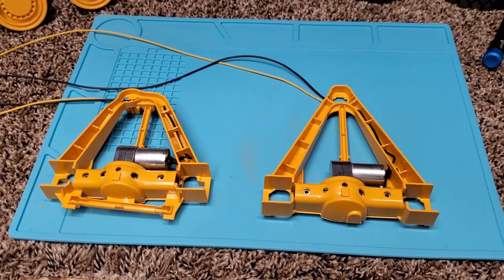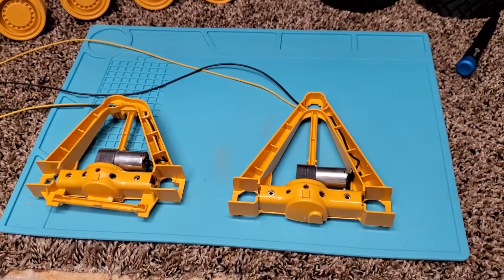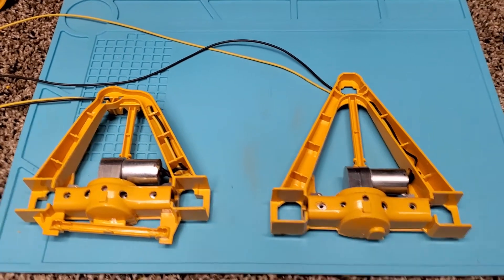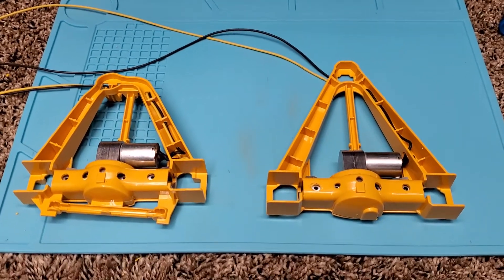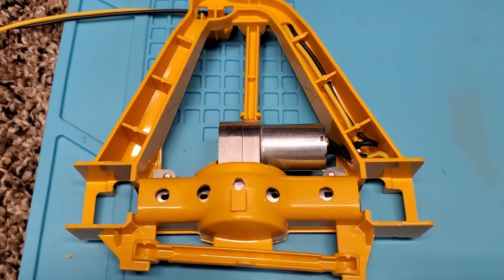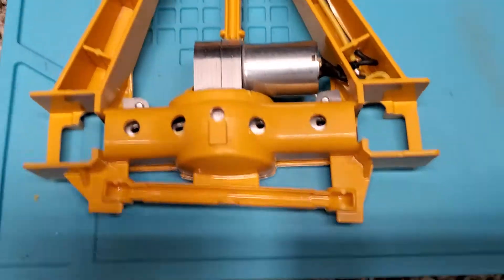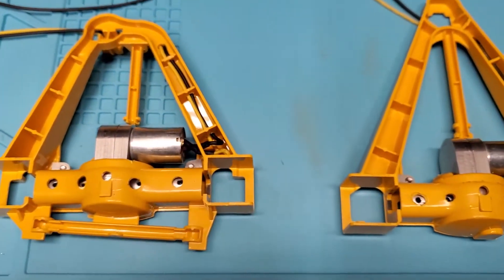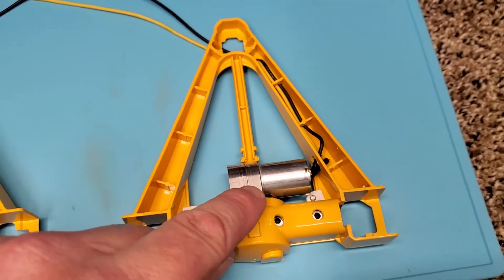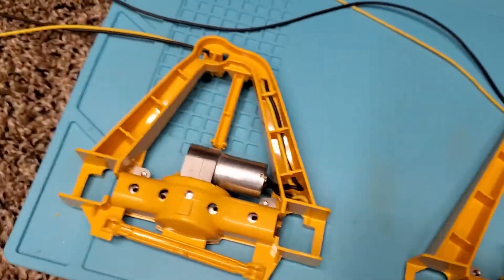Merry Christmas Eve YouTube, just working on this A60H build here. Wanted to share some of the traction kit components and modifications you have to do. Here you're looking at the rear and the mid axle — there's the rear, there's the mid. With the traction kit you get the rear drive, you get the mid drive, and you also get the front drive which is still in the box.